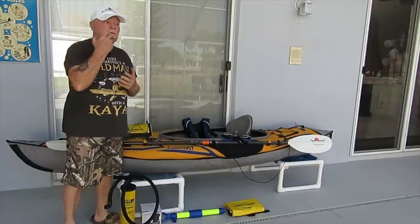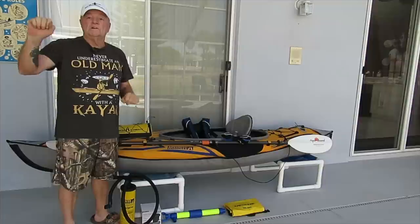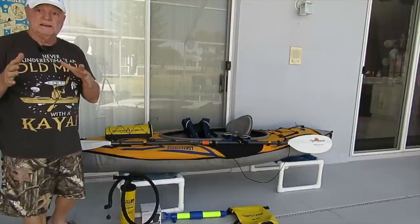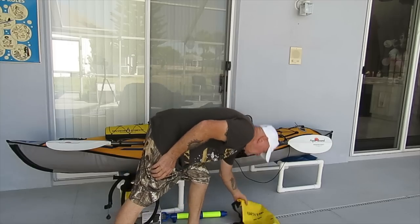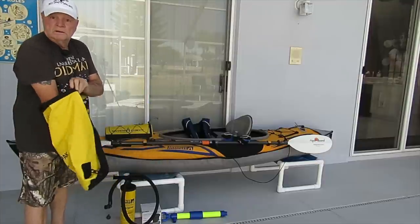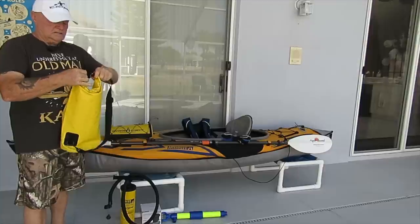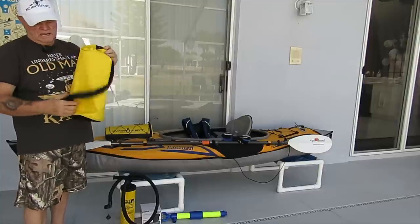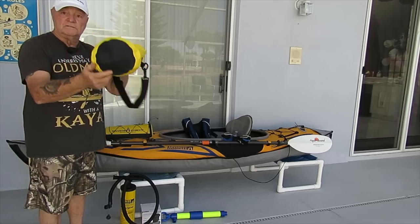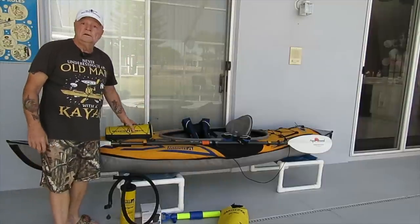Depending on your needs, I have an adjustable feather — that's not required, but as you progress in paddling you may want an adjustable feather where you can set the degree angle. One of the necessities you really want is a dry bag. There are two types: the standard dry bag — you open it, put in your personal belongings like your wallet and cell phone, roll it, clip it, and it creates an air pocket. It has removable clips so you can clip it to one of your D-rings, and if the unfortunate happens, it will float with your items inside.